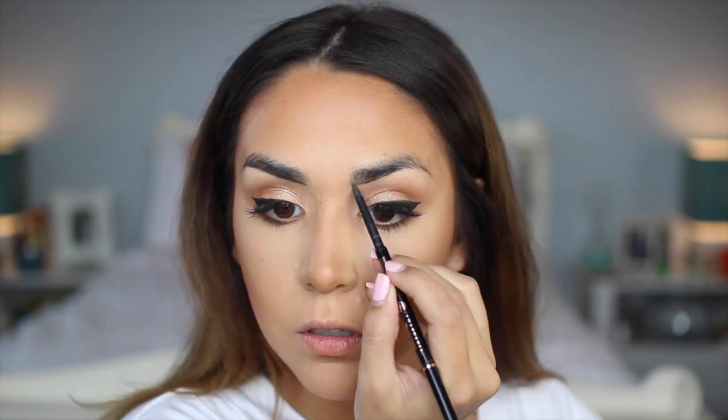Alright, eyes are done — time for a little brows. I am using my Anastasia Brow Wiz in Brunette to underline the bottom of my brows. I have a full in-depth tutorial of how I do this linked below in the description. Then I like to fill them in with the medium brow powder from Sigma — I use mainly the light color. This is exactly the same as the Anastasia brow powder but about half the price, and I'm using it with an E68 brush.